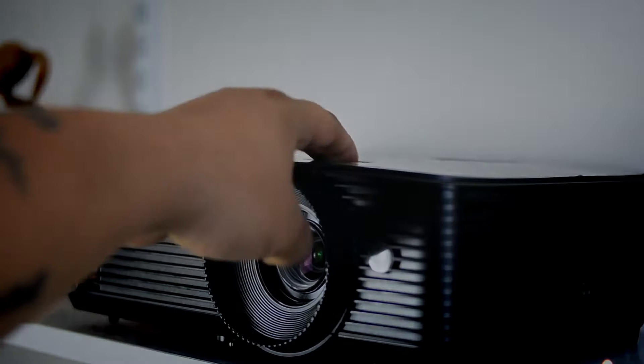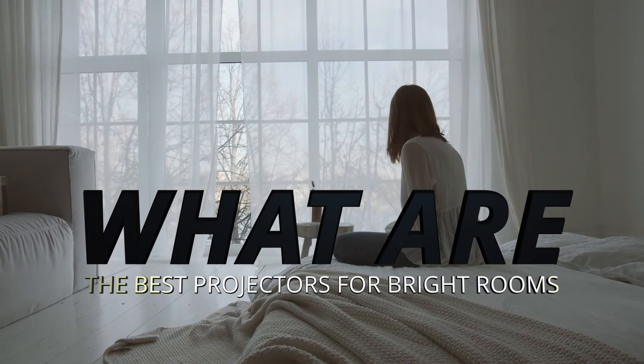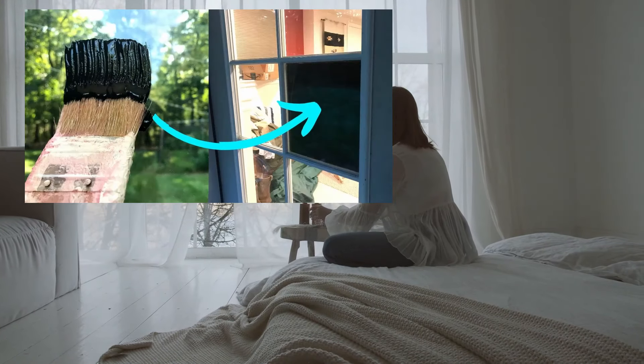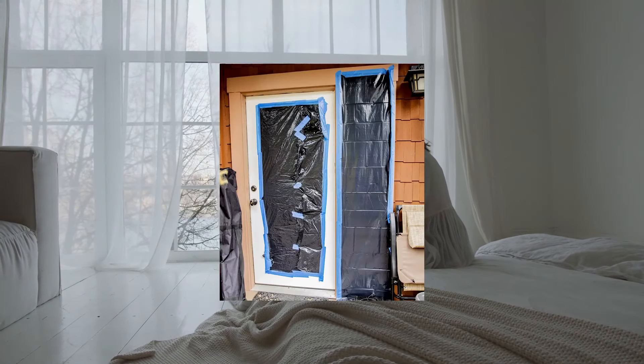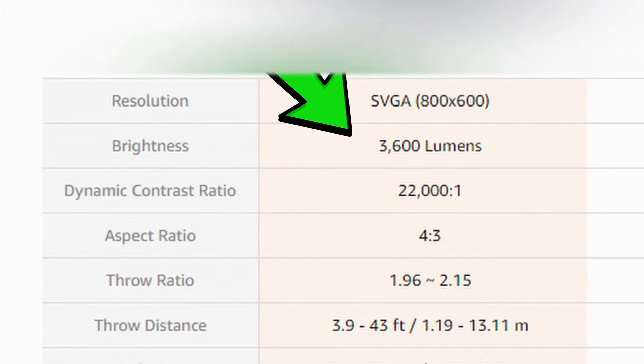You're looking for a projector for a bright room — a lit room with no way to black it out. Buying blackout curtains messes with the looks of your house. So when you want a projector for a bright room, there are two main things you need to look for: the lumens and the contrast ratio.